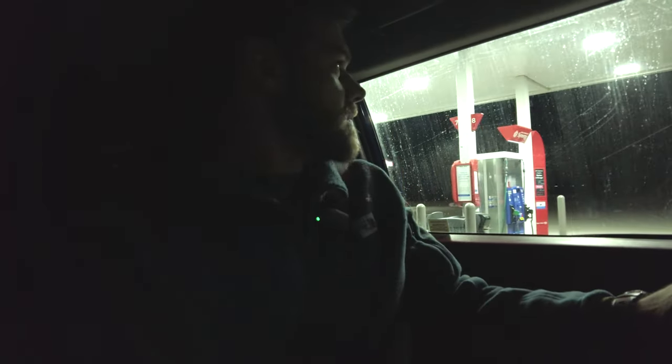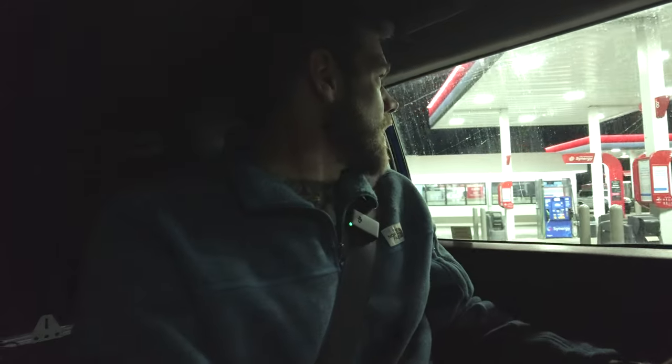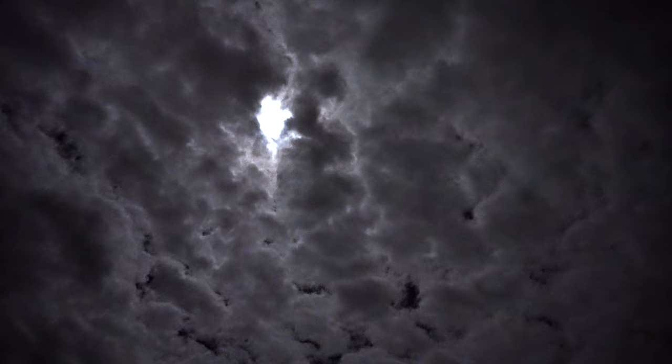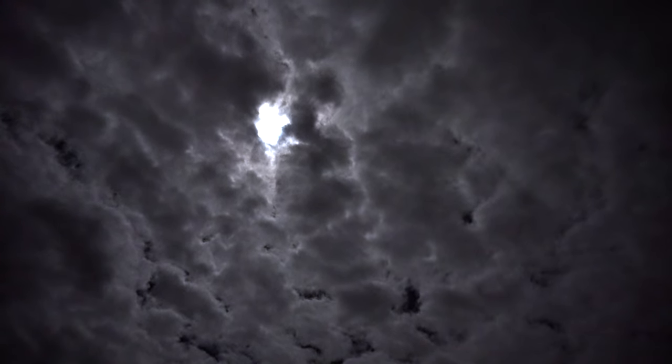I am looking for a place to sleep because it's just been a long day, long drive, and I'm ready to be done. I'm not going to make it as far as I wanted to, but I'm not big into pushing into night driving.